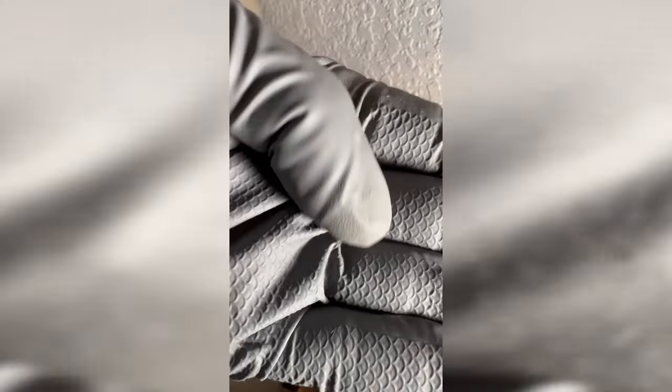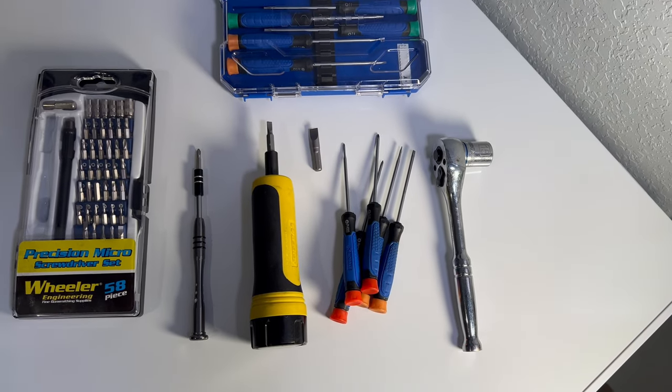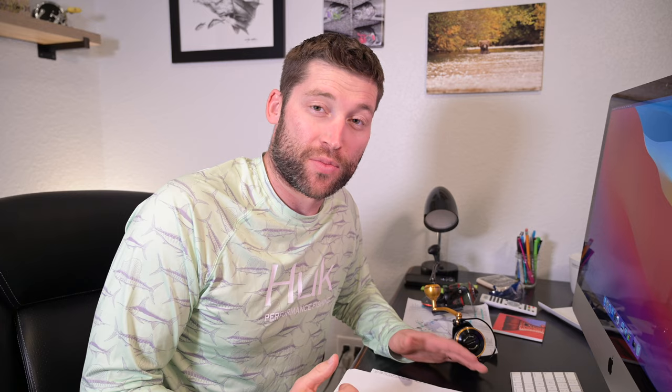The manufacturer used blue Loctite and if you're not using the proper tools you could easily strip screws when you first disassemble this reel. I used two separate micro screwdriver sets and a 15 millimeter socket with a driver, plus paper towels, oil, and grease. That's pretty much all the supplies, so without any more jabbering let's just get right into it.